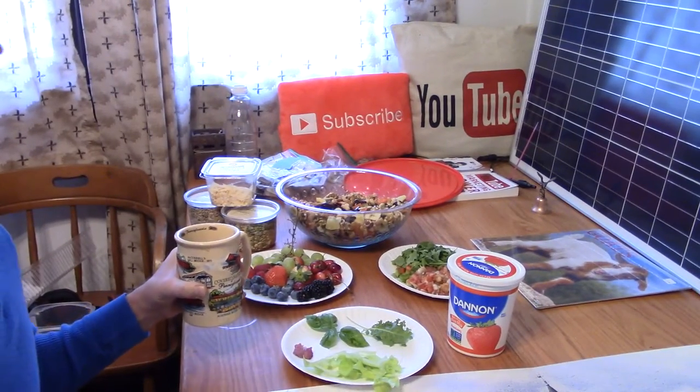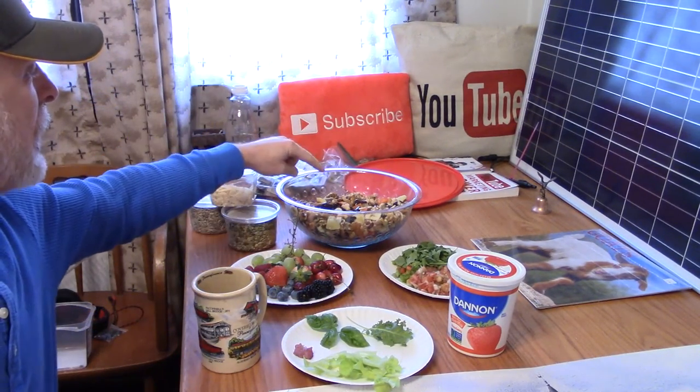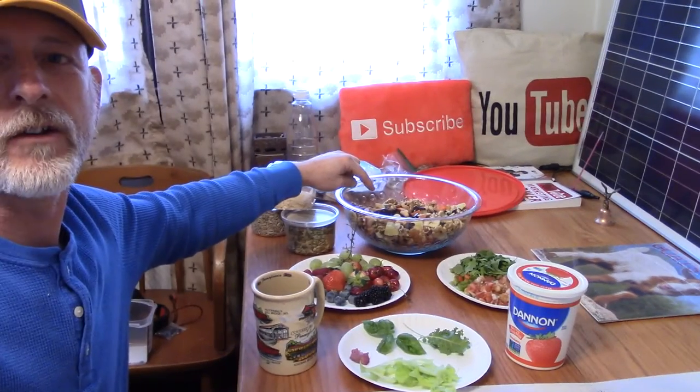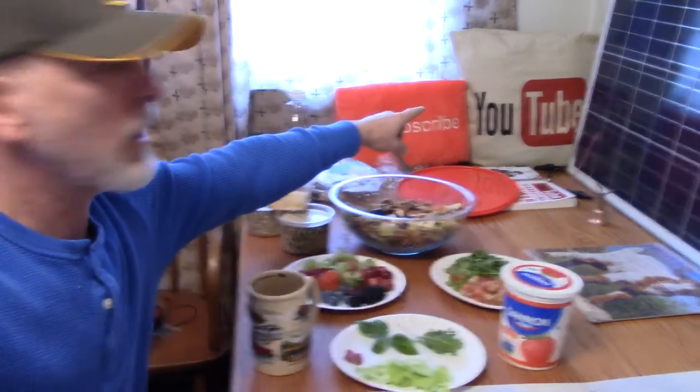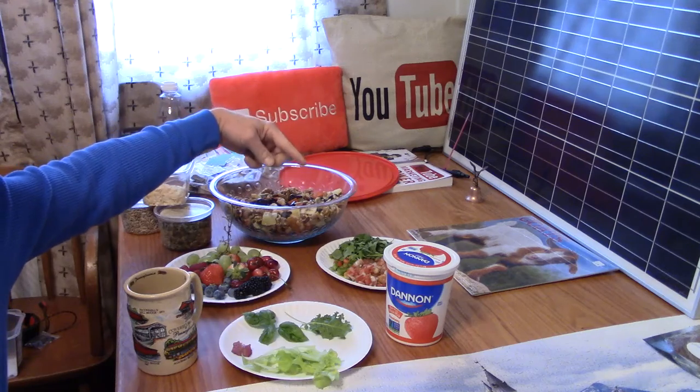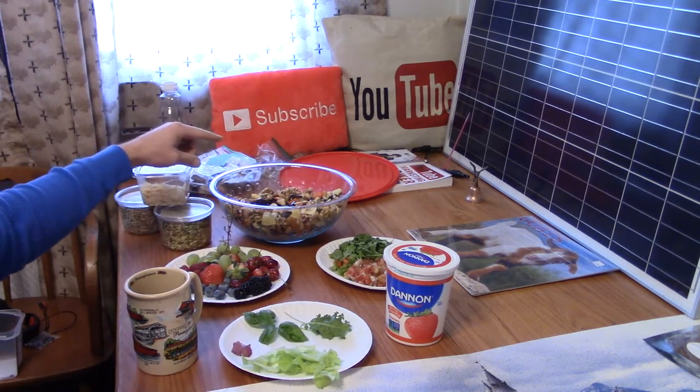Welcome to DIY Solar Homestead. I'm going to let you know I'm having a healthy breakfast this morning. Over here I'm going to show you what I'm going to have for breakfast. Welcome to my YouTube channel — please subscribe and click that little bell so you can see all the upcoming things I'm doing on the homestead.